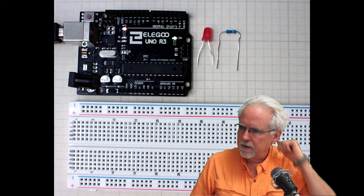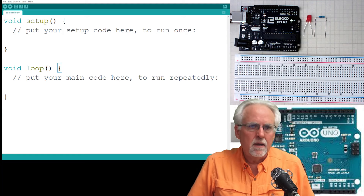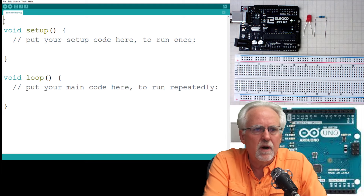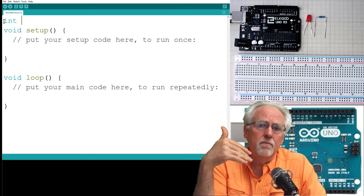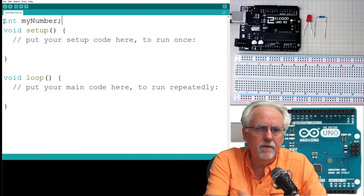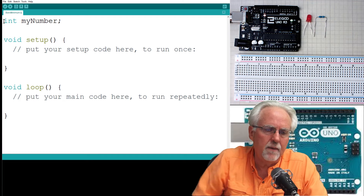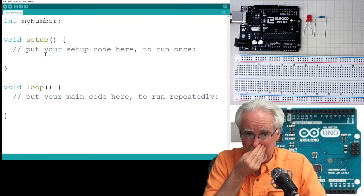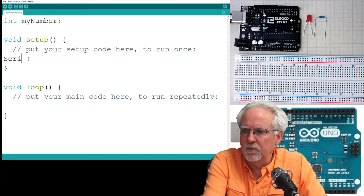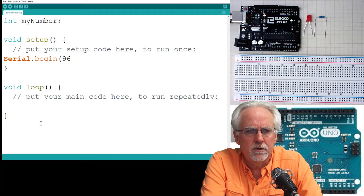Now we're going to come over here and start coding. How do we get input from the serial monitor? We've got to start by setting up our variables. I want to get a number from the user, so I've got to set up a variable — I'll just call it myNumber. I'm not going to put a value in it, because you're going to read that from the serial monitor. And if we're going to read from the serial port, we've got to turn it on, so serial.begin and our trusty standby 9600.